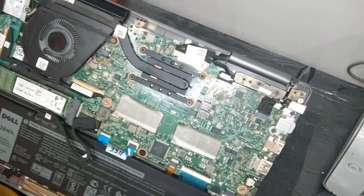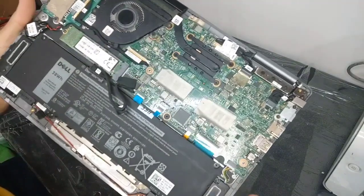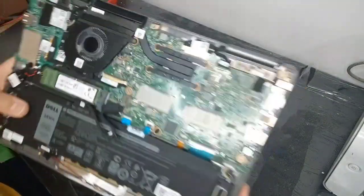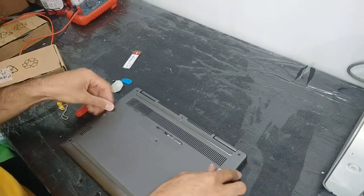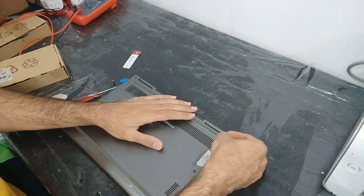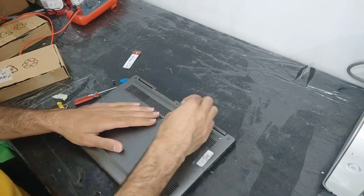If you have this laptop and want to open it, I've shown you its motherboard. After that you just need to close the back panel and tighten the screws.